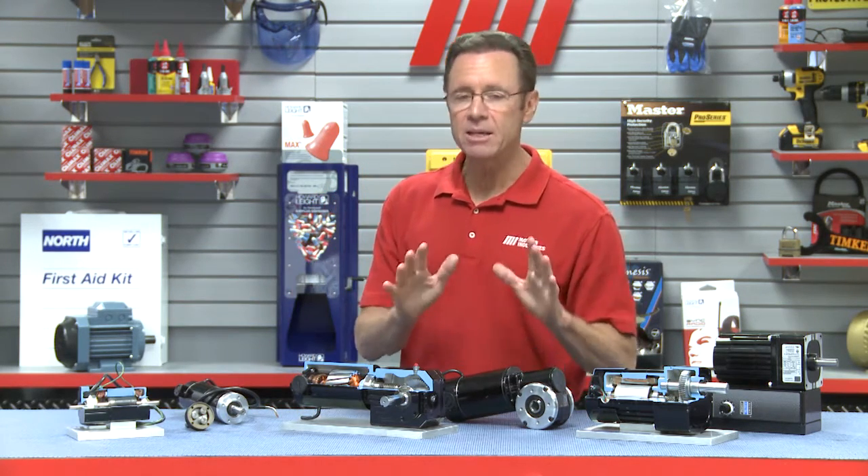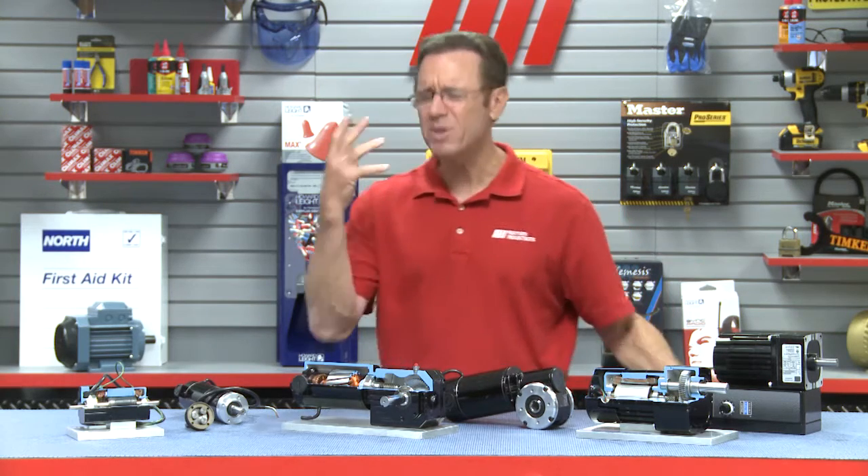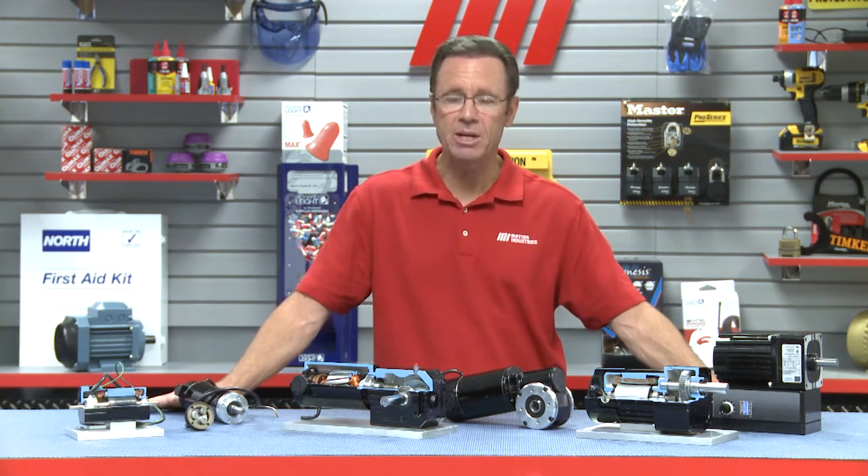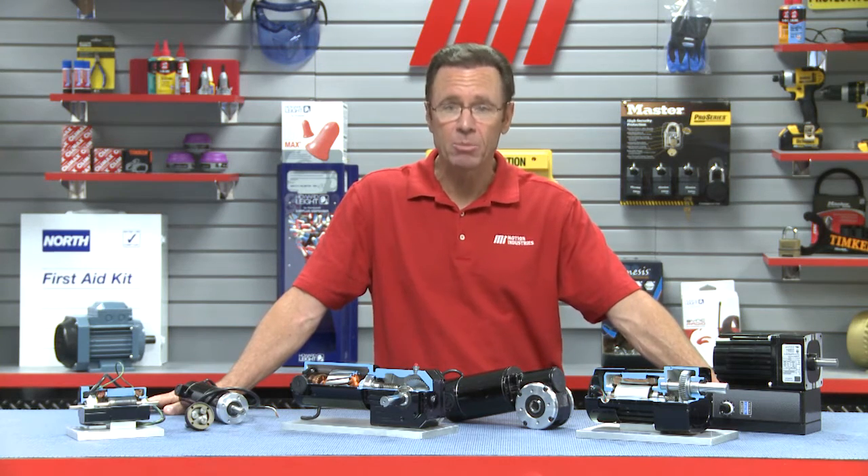If you have any questions about anything you saw here today, or want to figure out the best motor for your application, contact your nearest Motion Industries branch location, talk to the representative, and they will help you out.